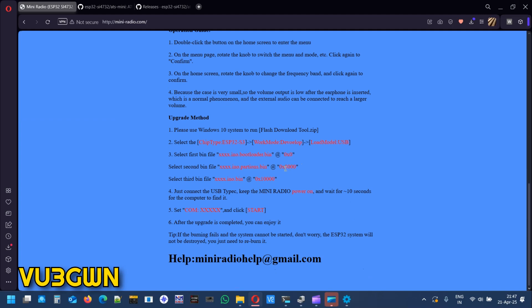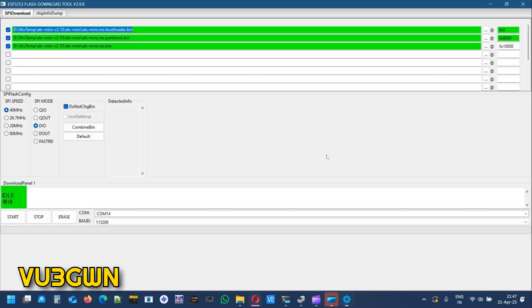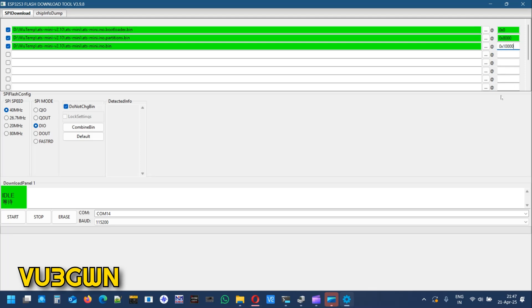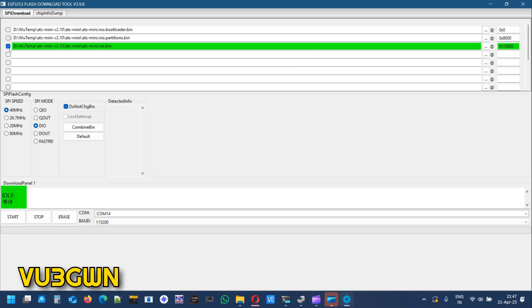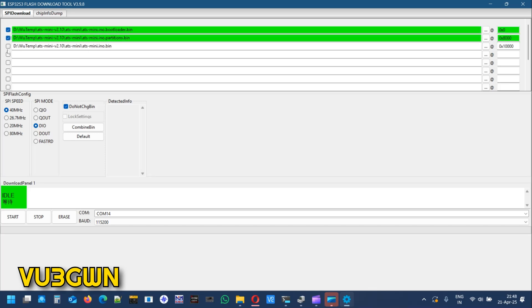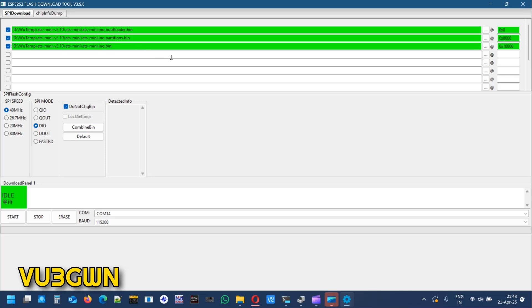To confirm: bootloader goes at 0x0000, partitions at 0x8000, and the .bin at 0x10000. Verify these addresses a couple of times before flashing. One important thing — the checkboxes next to the files don't get auto-checked. Even if you select the files and click Start, it won't flash the firmware unless the checkboxes are ticked. It took me a couple of tries to figure that out, so make sure you check those boxes for flashing to work.